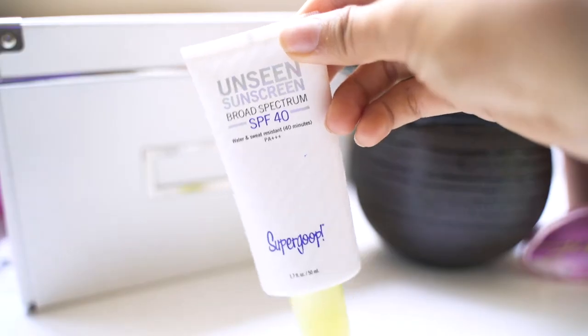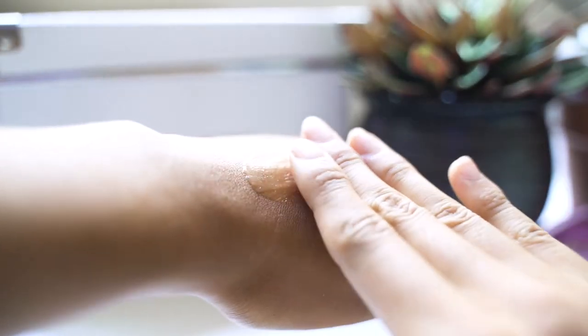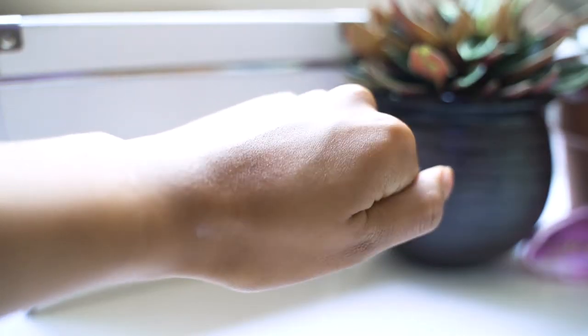For my sunscreen I'm going to use a mineral sunscreen from Supergoop, and it's also going to act as my primer. This is great if you're not going for a heavy makeup look because it doesn't change the color of your skin — it's clear. Being a mineral sunscreen, it's not going to clog your pores and it's perfect for the summer. It's also SPF 40, and you always have to remember to wear sunscreen wherever you go.